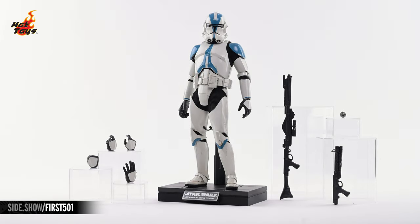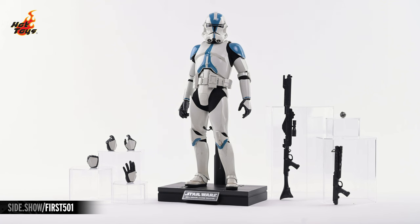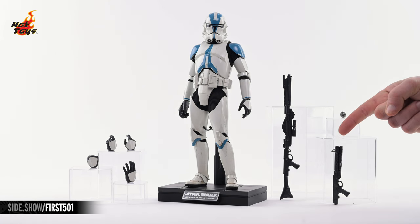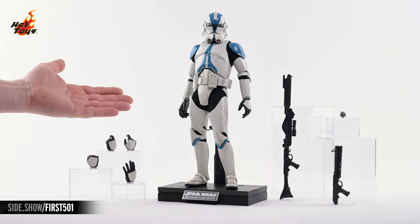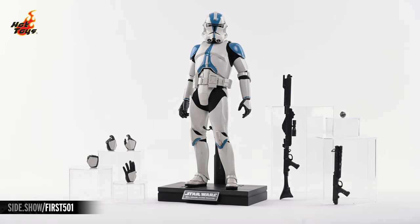Here's everything that comes with the 501st Trooper, which you can see standing there in the center atop his display base. On the right is the DC-15A blaster rifle, the DC-15S blaster carbine, and a thermal detonator. Over on the left you'll find a quartet of swap-out hands, including a pair of trigger hands, a right fist, and a left gesturing hand.